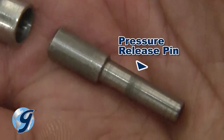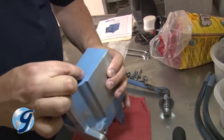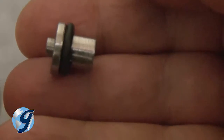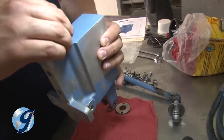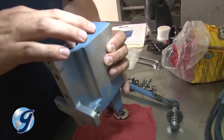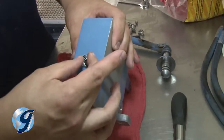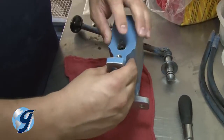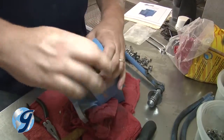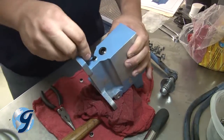Now insert the smaller portion of the pressure release pin into the pump housing. Next, fit the O-ring on the larger diameter portion of the pressure release thrust pin before inserting it into the pump housing around the smaller pressure release pin. The cone-shaped spring is then installed with the narrow end facing inward toward the pump body. Finish by installing the new plug, then reinstall any remaining plugs.